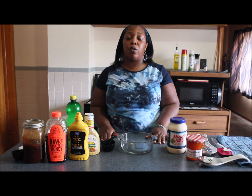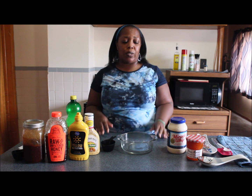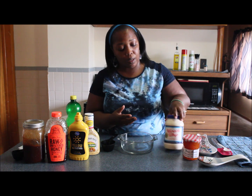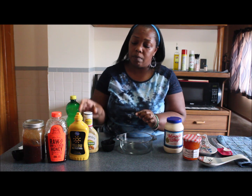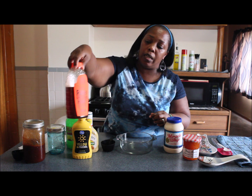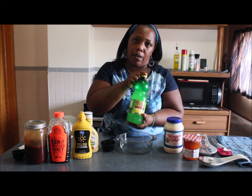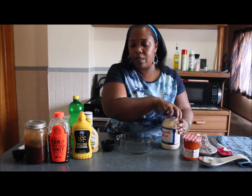Today we're going to be making a sauce that's similar to Chick-fil-A but with a little twist to it. I'm going to be using some apricot preserves, some miracle whip, some honey mustard, some yellow mustard, some honey, some homemade barbecue sauce that my husband made, and some lemon juice. Let's go ahead and whip this sauce together.